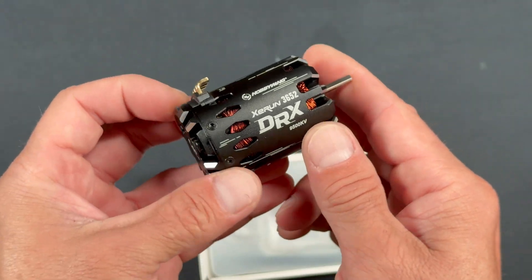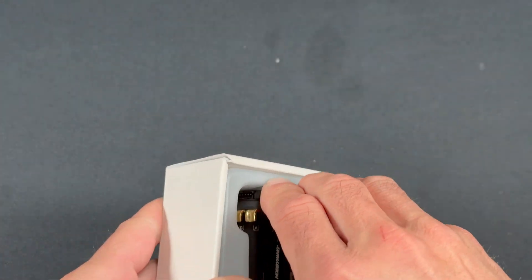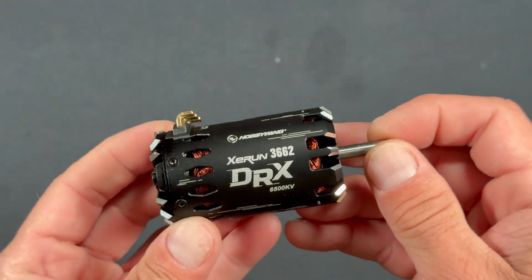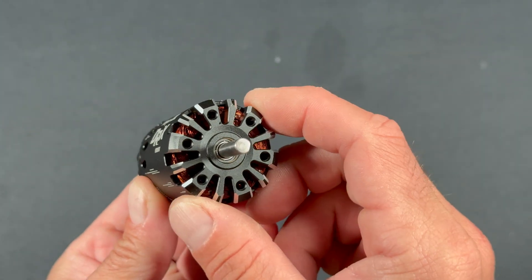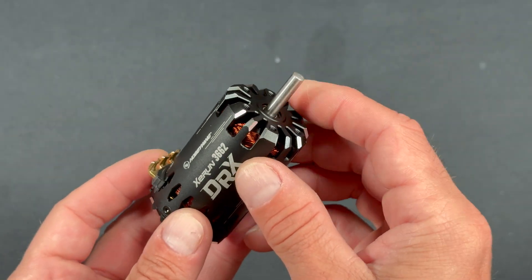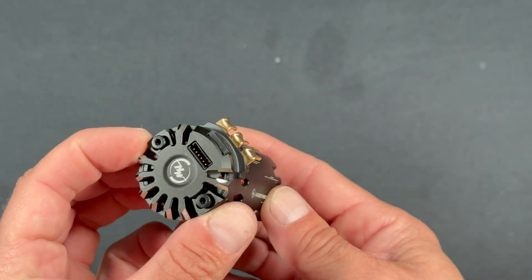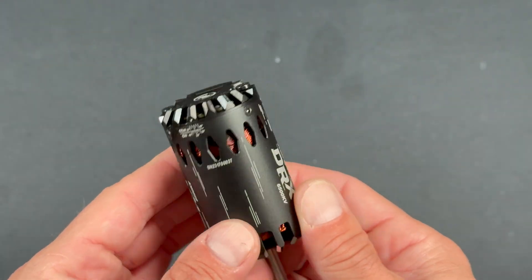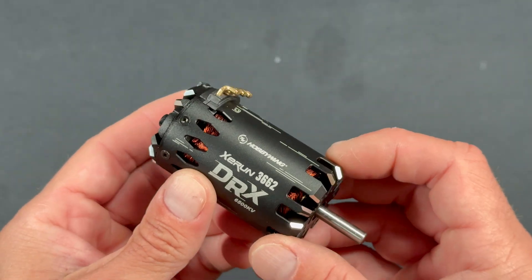So that's enough of that. Let's pop open the other one. This guy's a little bigger, the 3652. Angels sing every time. Pop this guy open. The 3662 is going to be 10 millimeters longer — a 62 millimeter length — still retaining that 36 millimeter diameter. With the larger size motors, you do get the heavy duty 5 millimeter pinion shaft, but everything else is pretty much the same. It's got the dual sensor ports, adjustable timing, the venting and styling is very much the same, and the heavy duty solder tabs as well.